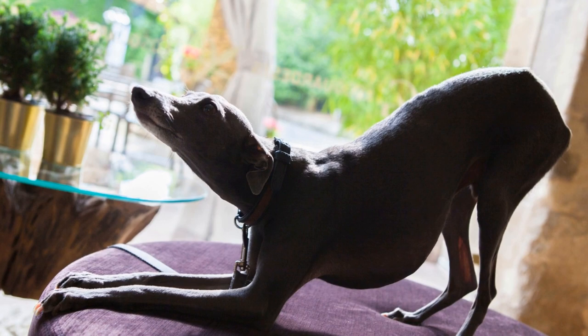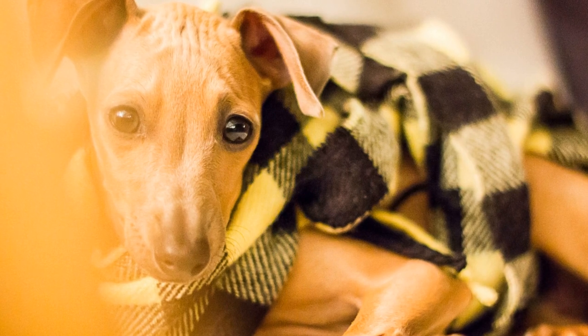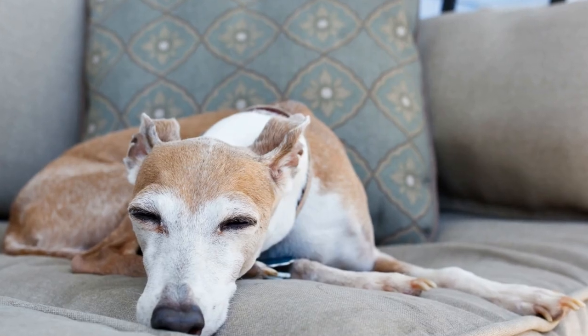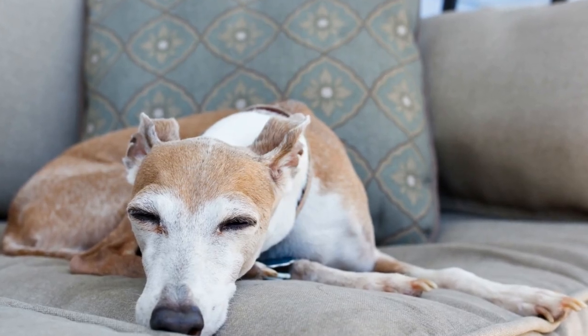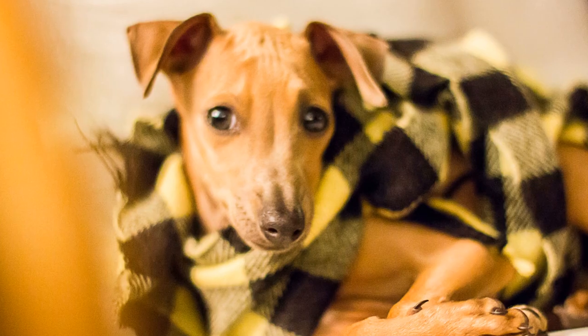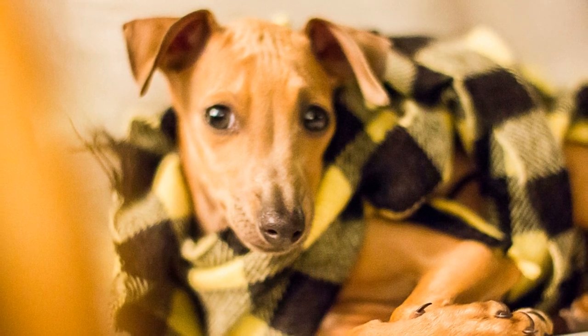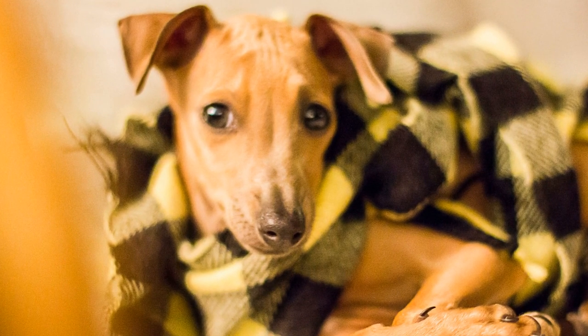Basic Obedience Training. A solid foundation in basic obedience training is essential before diving into agility training. Your Italian Greyhound should have a good understanding of commands such as sit, stay, come, and lie down. This obedience training will help establish clear communication between you and your dog, making the agility training process more efficient.